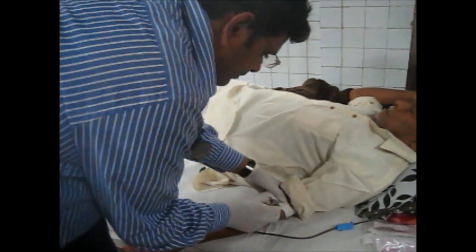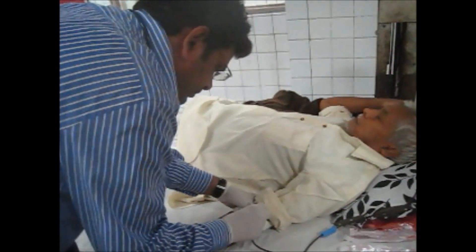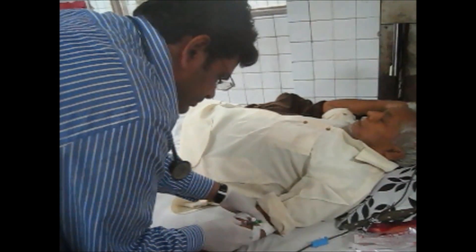Now give instructions to the patient: if you get any allergic reaction, if you have any itching, if you have any breathing problem, or any kind of problem, you must contact your doctor immediately. Before that, you have to stop the blood transfusion, as it may be a transfusion reaction. The doctor will then come and assess.